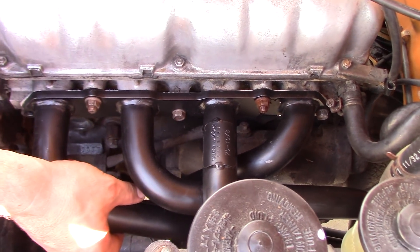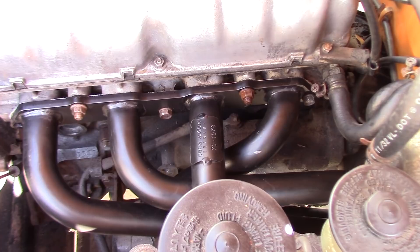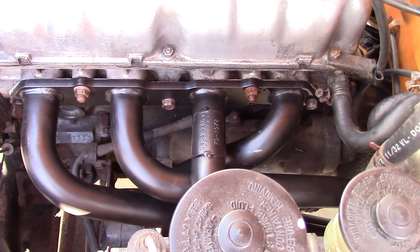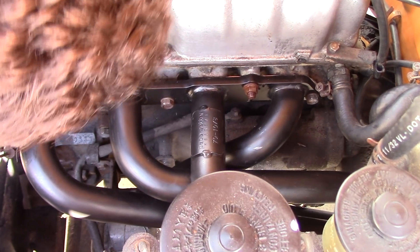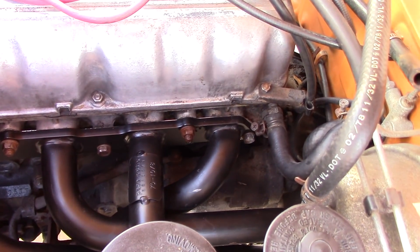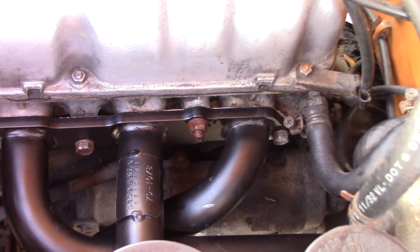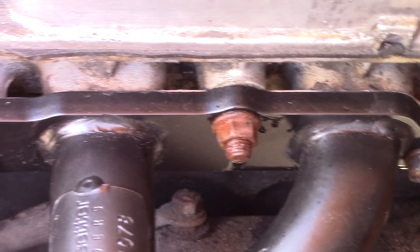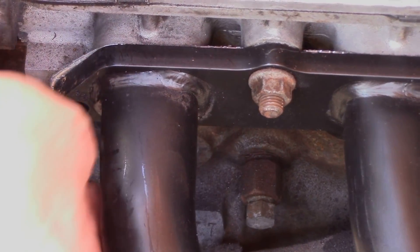Missing one stud here — that was gone when we got the vehicle. Man, it looks beautiful. Nice clearance, everything looks good. O2 sensor's happy, everybody's happy. I'm very happy. Looks beautiful.